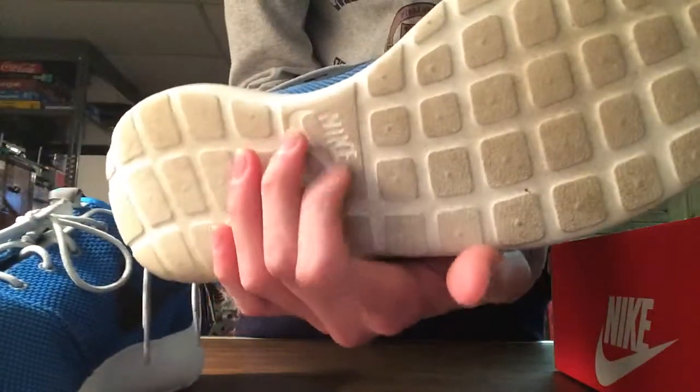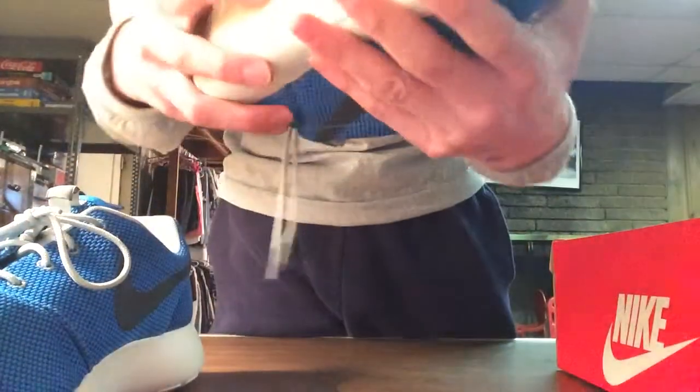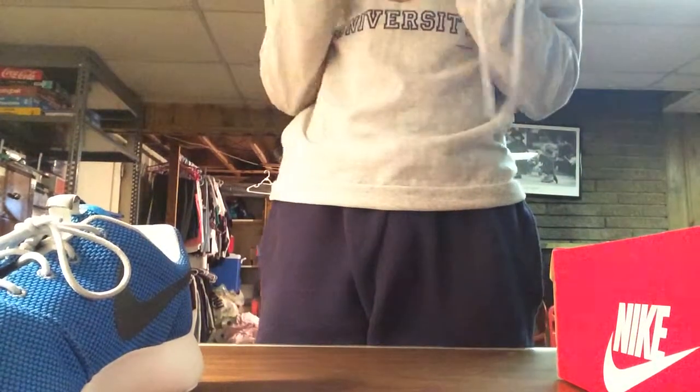White laces on the bottom — it's kind of like a bunch of squares, and right here it says Nike with a white swoosh. This does get creased right here; of course they're gonna get creased because they're running shoes, they're not like Jordans or whatnot. The mesh does get dirty easily, so does the white, especially if you're running in them.